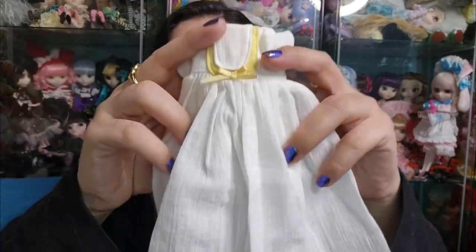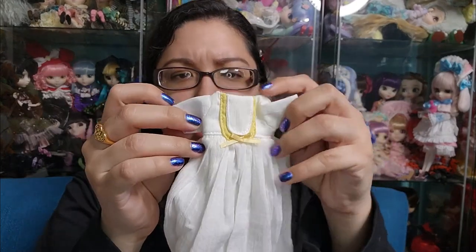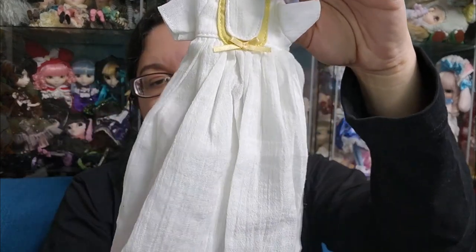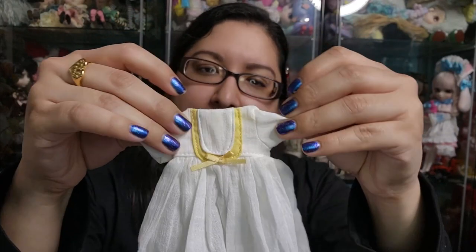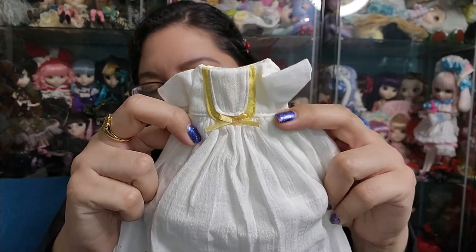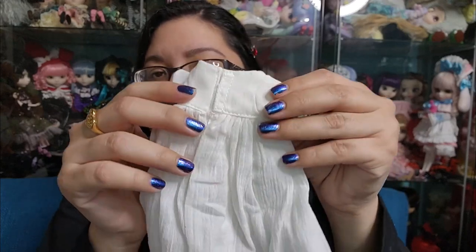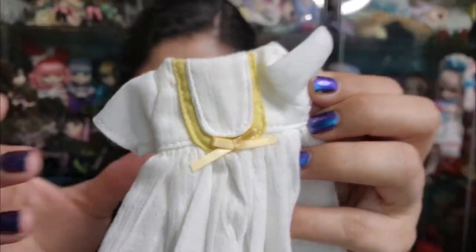This is how she looks in her first look. But wait — she comes with a second look! Yes, she comes with an extra dress, which is like a nice nightgown. Very pretty, very lightweight, very soft cotton fabric. It's pretty thin but strong fabric. I don't have anything negative to say — it is very nicely made. It's held in the back by velcro. Just very, very pretty.